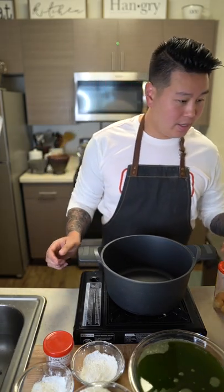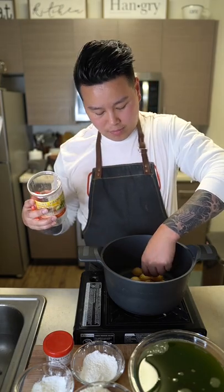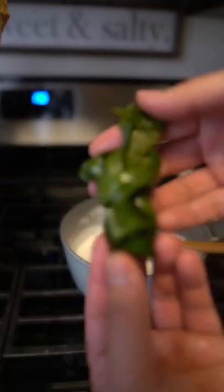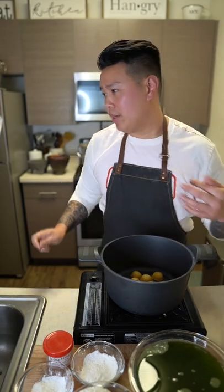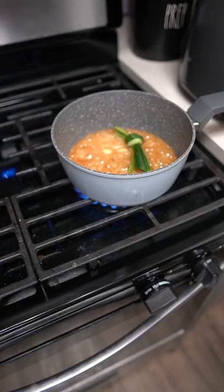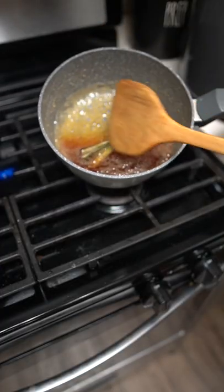Turn on the heat — we're going to make a syrup. On high heat, add palm sugar to a pot or pan. If you want, you can tie a knot of pandan leaf and put it in for fragrance. Add a little bit of sugar and once it's caramelized, add in some water until it dissolves.